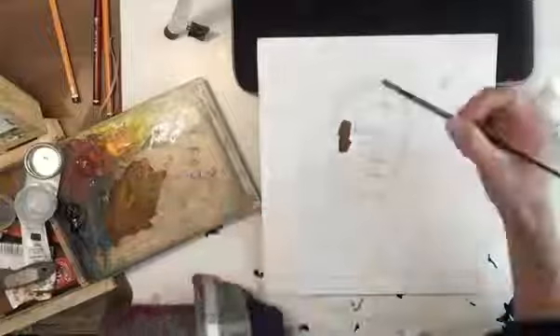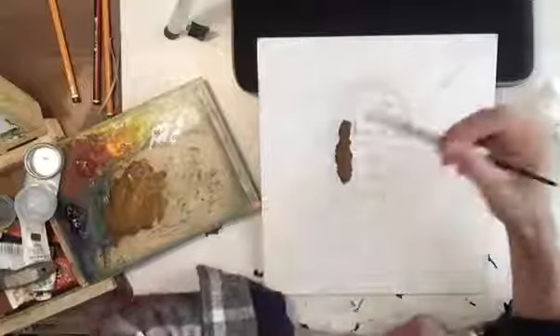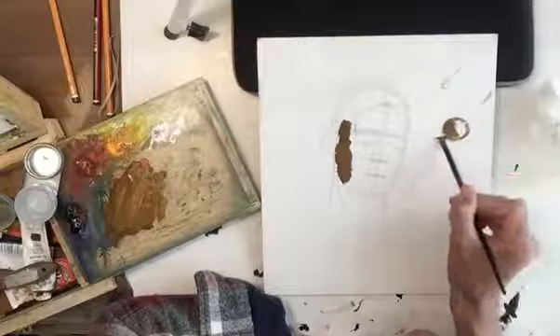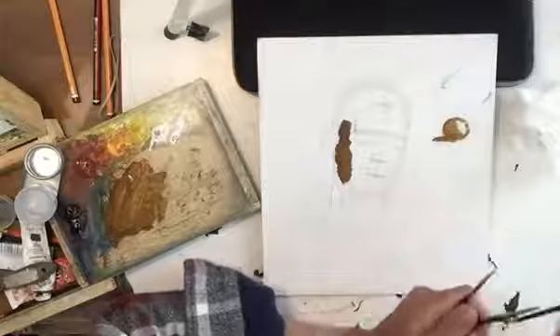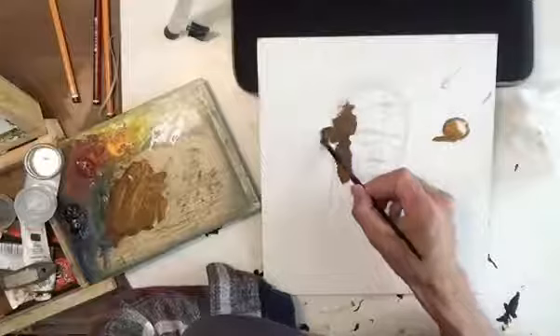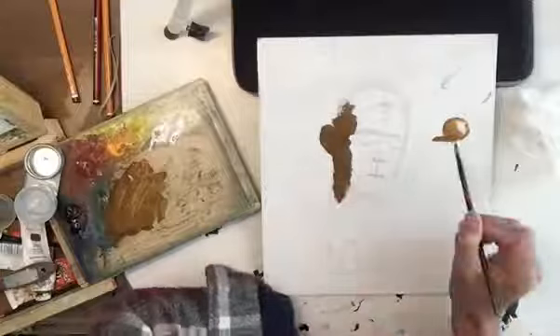I'm going to use this tone just initially, covering all of my shaded areas. So if this is a form, the light is coming from this direction — I've got shadow on this side, and I've got a cast shadow moving in this direction. So I've got two types of shadow: my form shadow, which is more or less soft, and a cast shadow, which is more distinct. I'm applying that principle to my head, filling in everything as I see it, just as if I were painting a form.